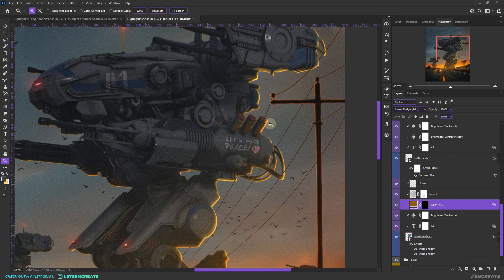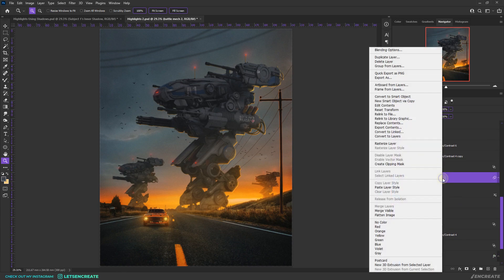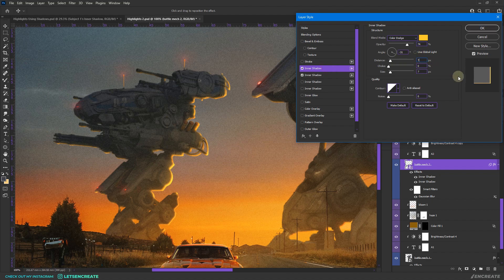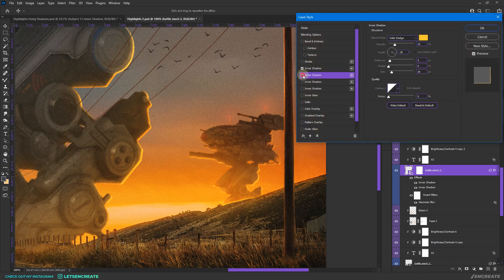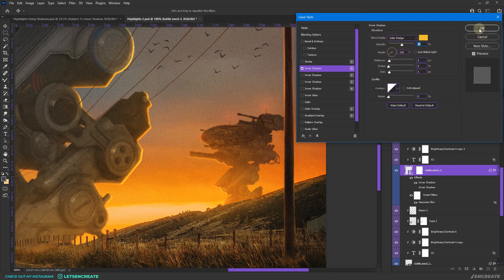To fine-tune, a solid color fill in Linear Dodge was added to paint additional highlights. Copy the layer styles, go to battle mech 2, and paste the layer styles. Tweak the settings: decrease the distance to around 3 pixels, decrease the size, and adjust the second inner shadow similarly. For battle mech 3, paste the layer styles, adjust the angle to around minus 142, decrease opacity, reduce size, and tweak the color.